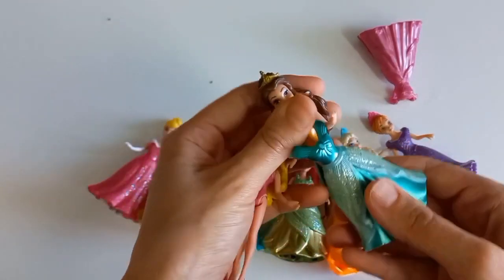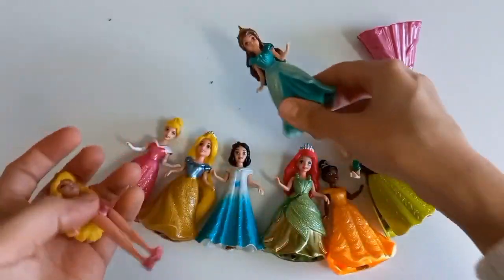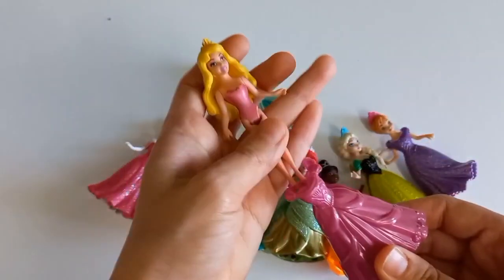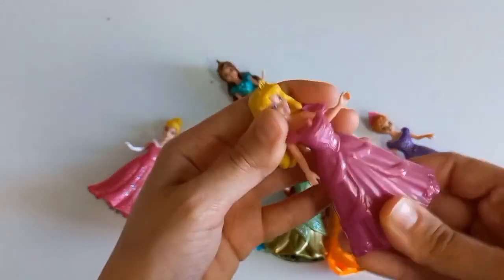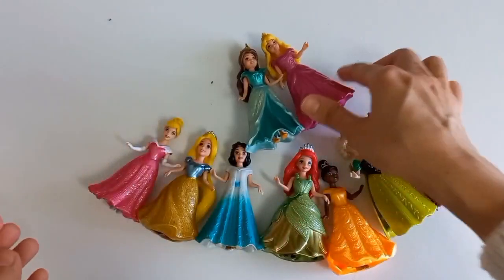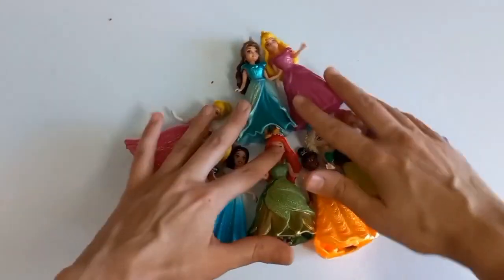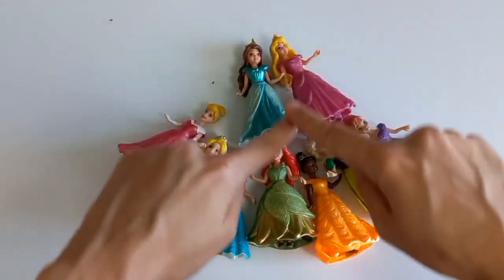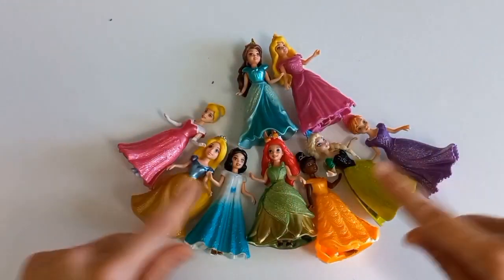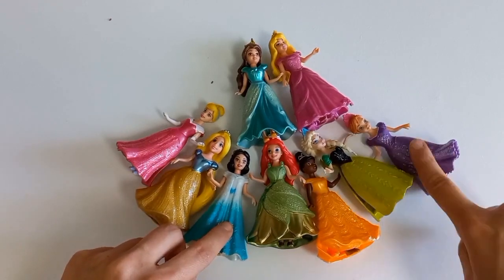Mix it with the water. I'm going to make it easy. I'm going to cook for a few minutes. I'm going to make the food. I'm going to make it easier. What we're going to do is mix it together — it's easy.